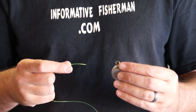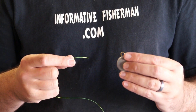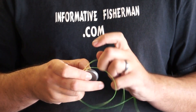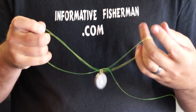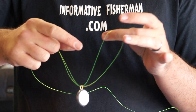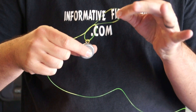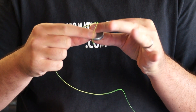Now for the Palomar knot — most people believe it's probably the strongest fishing knot in the world, and I happen to agree. Simply take your line, run it through the eye, give yourself a good distance, then run it back through so you have a loop. Grab the tag end and main line together, take the loop and run it over the line by pulling it through to form a knot — but don't fasten it down yet, just leave a big loop. Then take your lure and put it back through that loop.